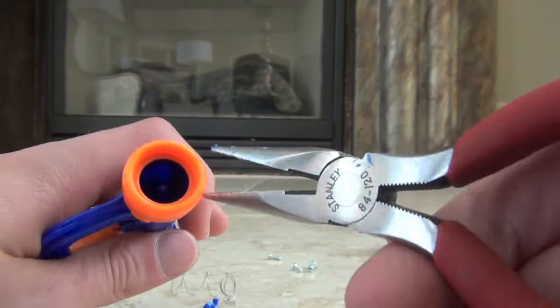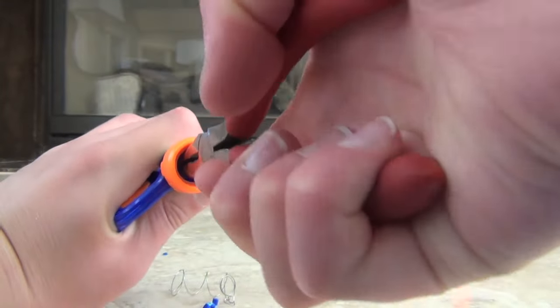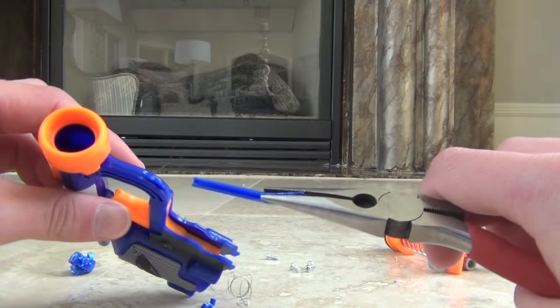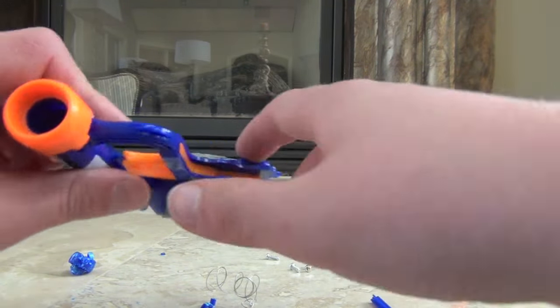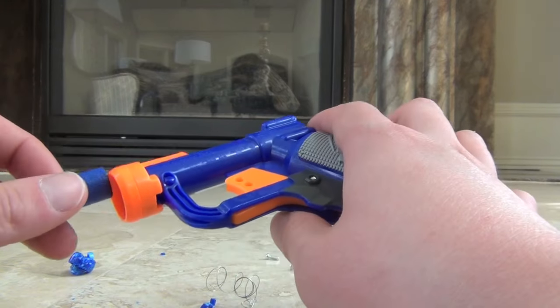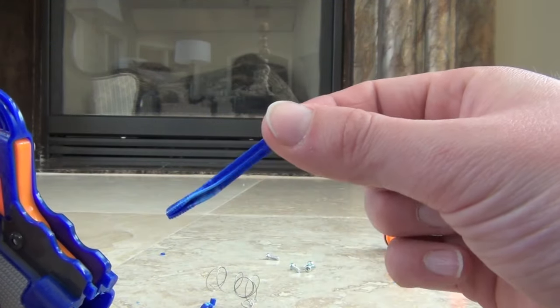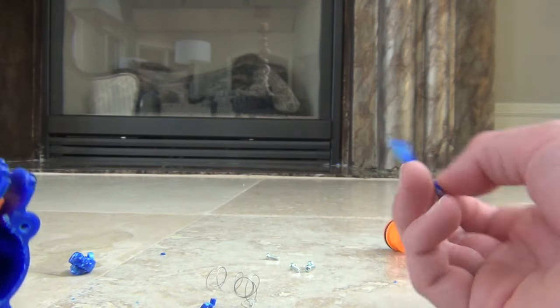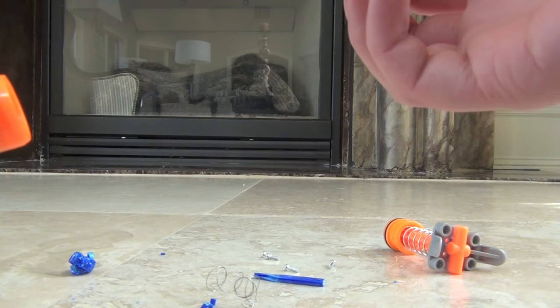All you do — it's really easy — just take your pliers and pull it out, yank it out really hard. You pull it straight out really hard. You don't really want to take out that plate in the back because that'll prevent your dart from going too far back. You just want to rip out this little plastic piece right here, and if you tug hard enough it should come out. If it doesn't come out, no worries — elite darts are the best alternative.